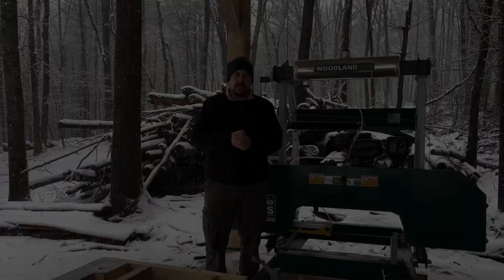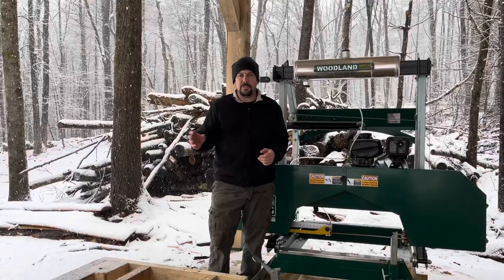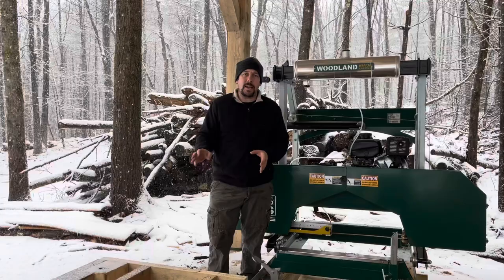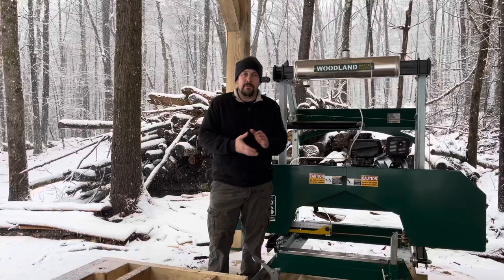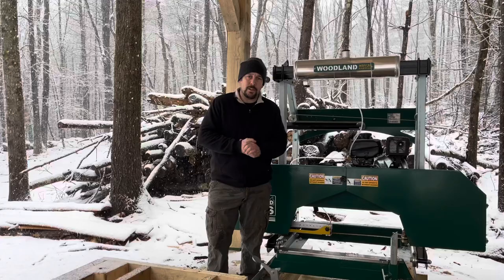Another thing I really like about the Woodland Mills is the quality of components. I know there are people who will think these are China mills — built overseas — and yeah, they most likely are built overseas despite being a Canadian company. But that doesn't mean that country can't make quality products, and I think that's the case with Woodland Mills. The products are not the best mill out there, but for the price they get for these I think they're probably one of the best choices.